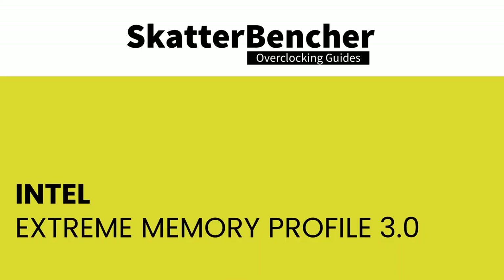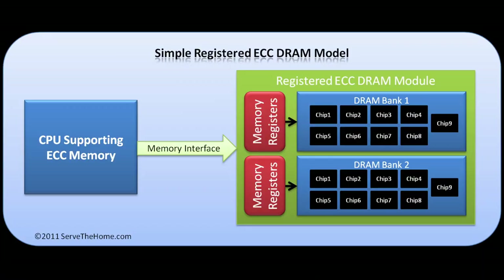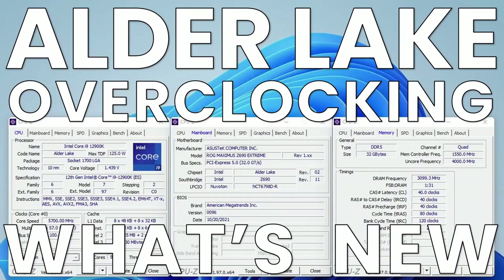Intel Extreme Memory Profile is a technology that lets you automatically overclock system memory for higher performance. It's based on the JEDEC standard and allows vendors like G.Skill to program higher-performance configurations onto memory sticks. XMP 3.0 is the new standard for DDR5 and is also compatible with DDR5 RDIMM. The difference between DIMM and RDIMM is that the latter has a register between DRAM and the memory controller, reducing electrical load and allowing stability with more memory modules.